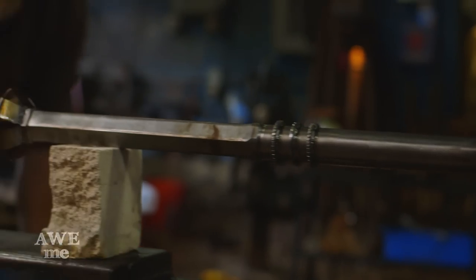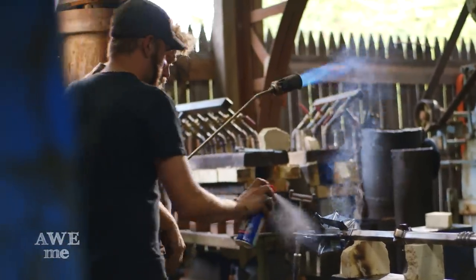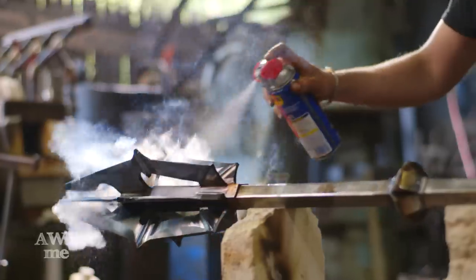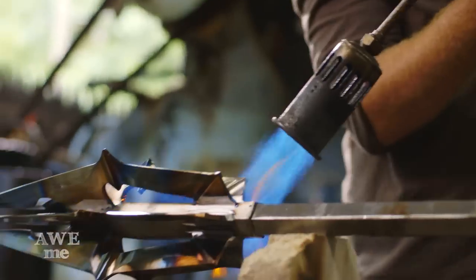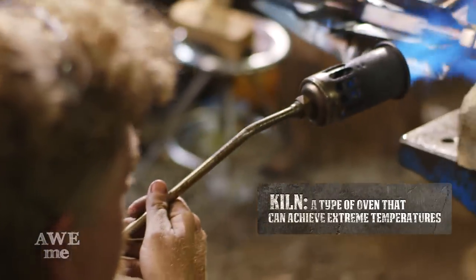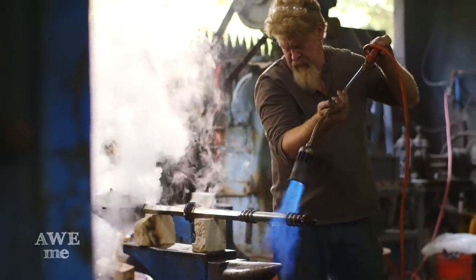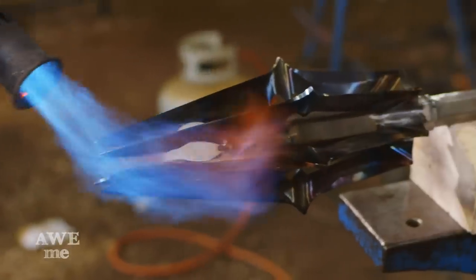Then we'll apply some WD-40 oil — it kind of captures the heat, captures the color, seals it all in. And then we'll go back with a hand scotch brite and highlight the whole piece. We certainly don't have a kiln big enough to stick something like this in, and even if we did, it would be pretty dangerous sticking something so heavy. So this is a great way to do it, and it also gives it the look like it's been forged in the fires of Mordor.